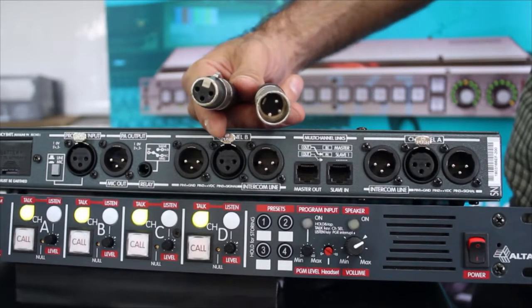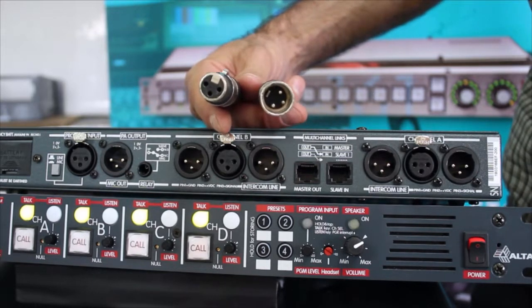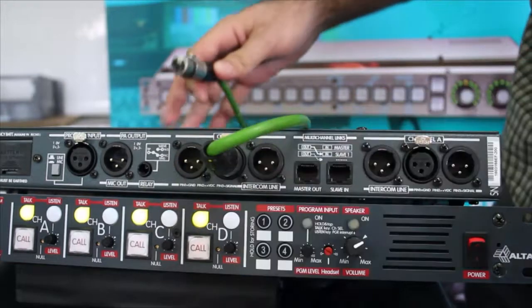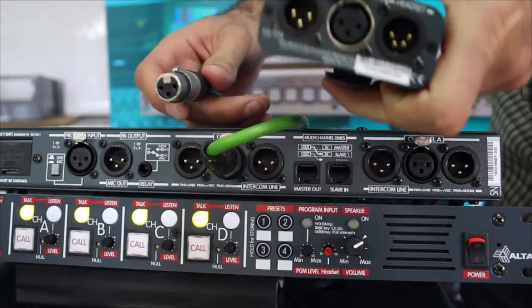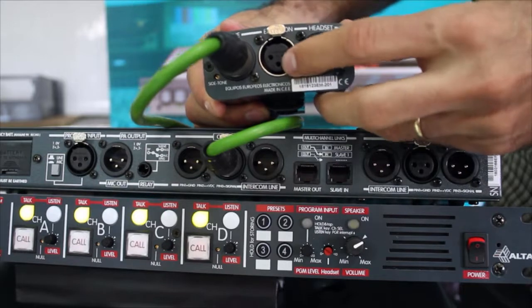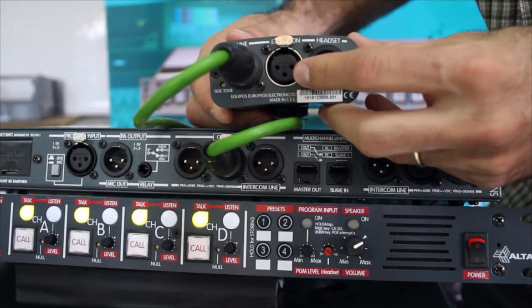Cable beltpacks are connected to the station using standard microphone cable with XLR connectors. We take one end of the cable and connect it to the station, and then we take the other end of the cable and connect it to the beltpack. As you see, the beltpack features an additional connector so that we can continue the line to the next beltpack.